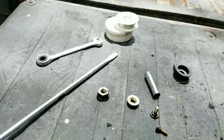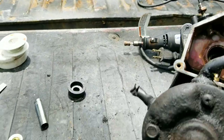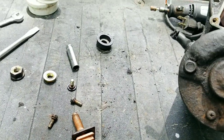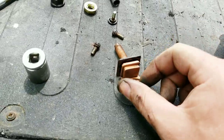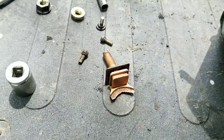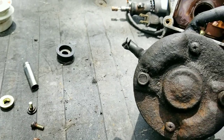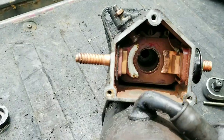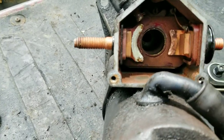I'm gonna try to clean this up with a Dremel, put some solder on it, and we'll see if that works. I'll probably end up just buying a new piece - you can buy a whole kit that comes with a stud, gasket, new plunger, and everything. But I'm gonna see what I can do here.